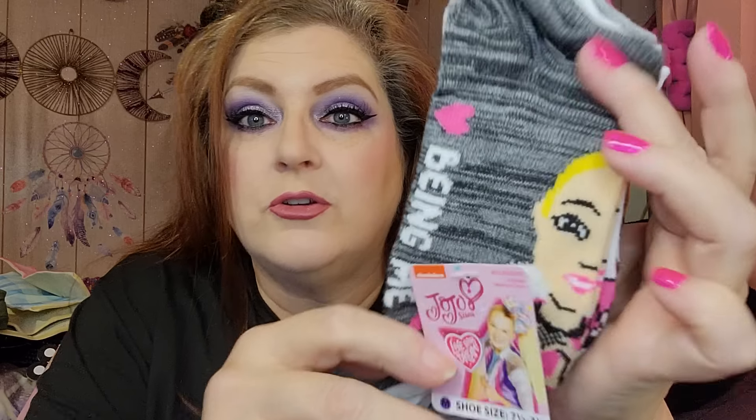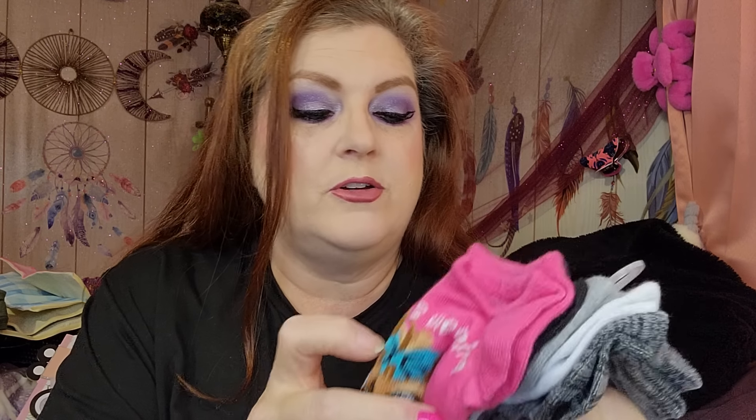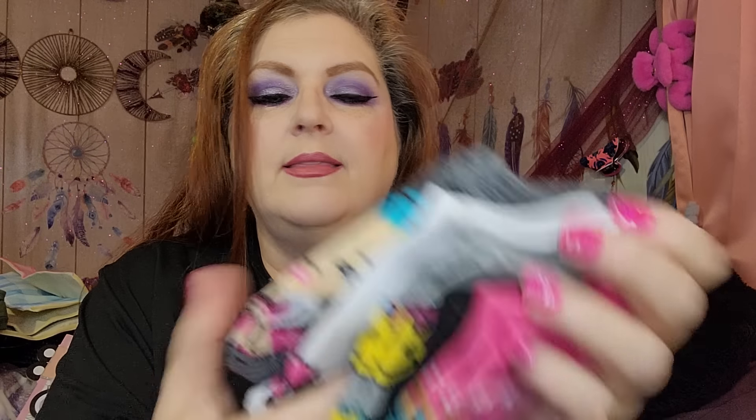If you watched my video, you'll remember I got some LOL socks for Ray. These are JoJo socks — you get five pairs in here and they're going to fit her perfectly. They're name brand. One has JoJo on it with her dog, the black pair says 'Love Yourself,' the gray pair has little bows, and the white pair just says JoJo. I got two packs of these because most of us cannot keep track of a sock to save our life.